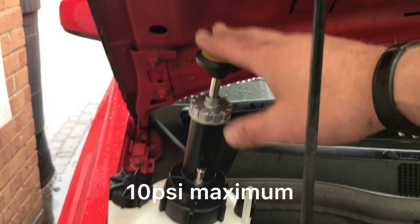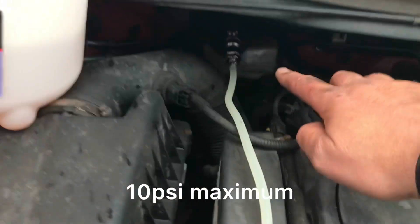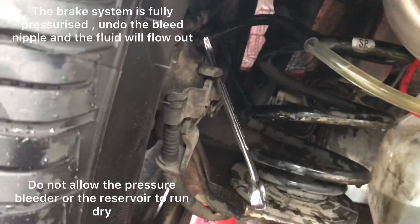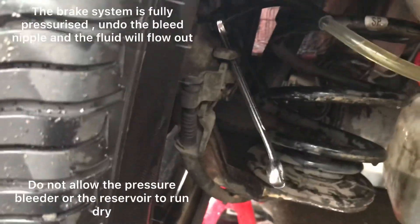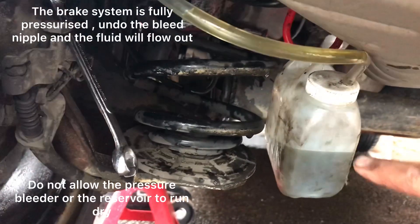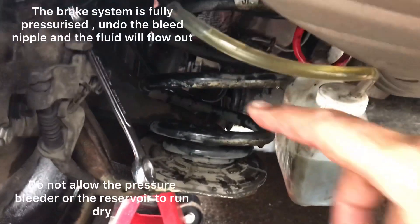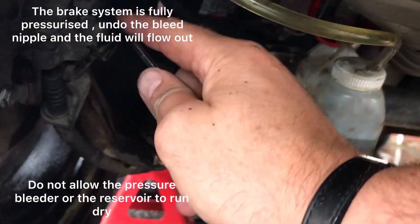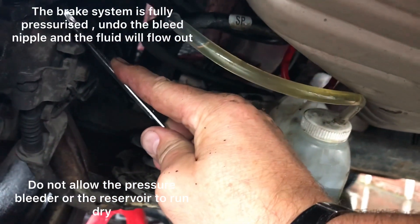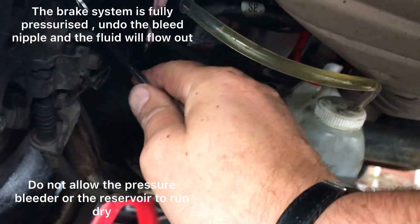So basically what you do — you've got the pump here — pump it up. Well, put your cap on first under there. This is underneath the car. This is my little canister. It's got fluid in already so there's no air that comes back through it. Get your right spanner, then crack it and the fluid will just come through, getting all the air out. When the air is coming through, just tighten it up.